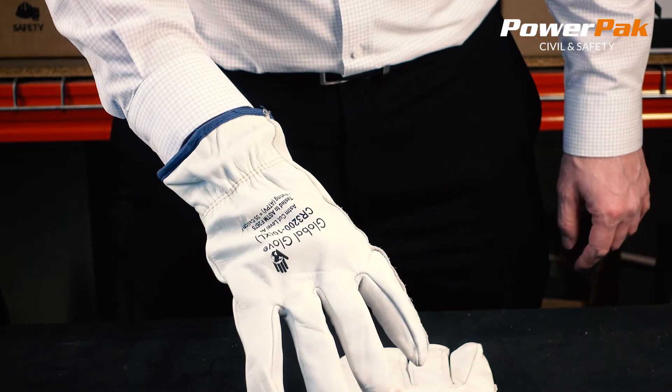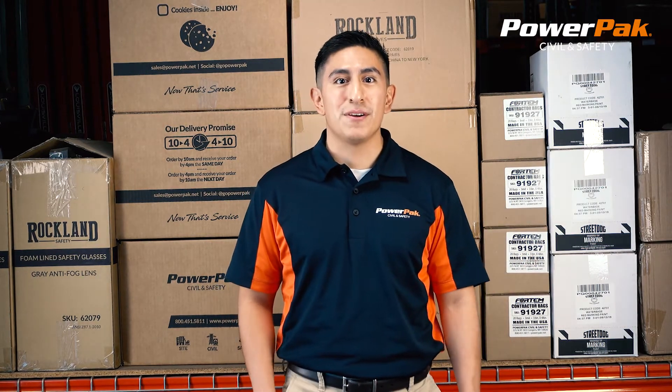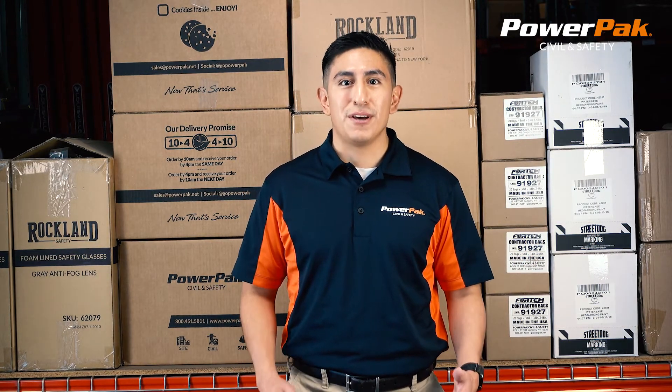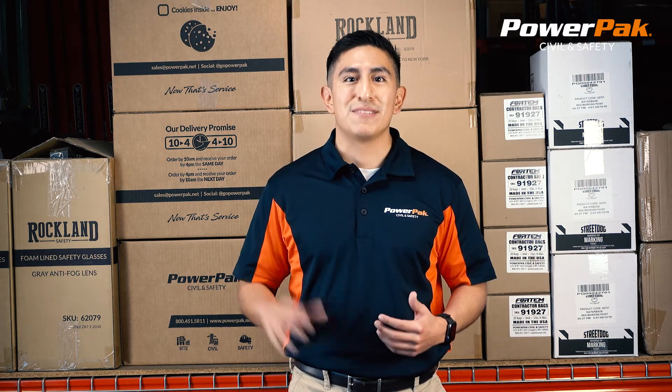Products you can rely on from PowerFact Civil and Safety. Thank you for watching this PowerFact Civil and Safety product video. If you enjoyed it, please give us a like and subscribe below, as we'll have many more videos to come in the future, or just give us a call. Thank you and have a safe day.